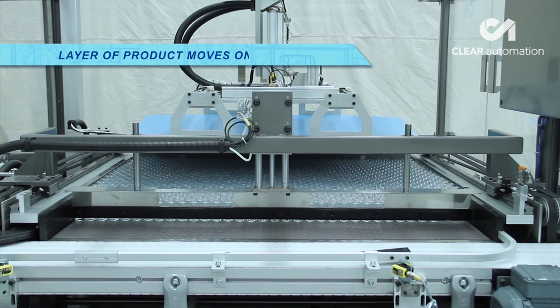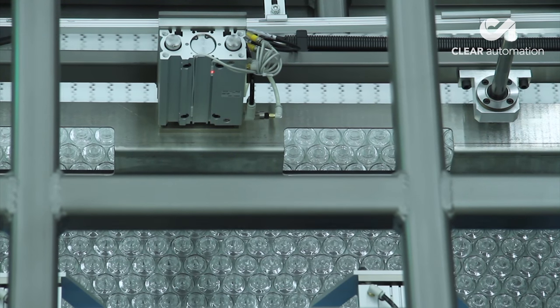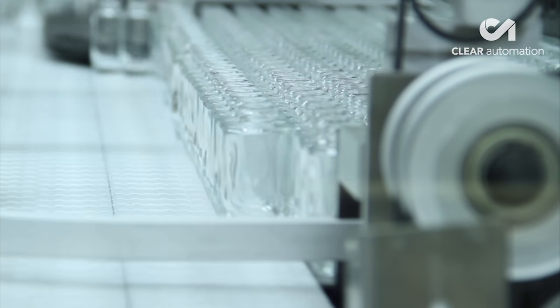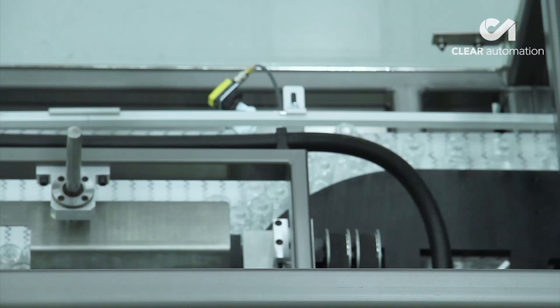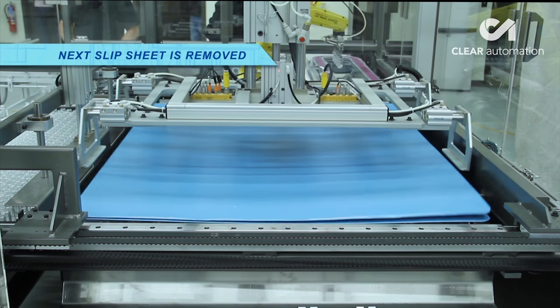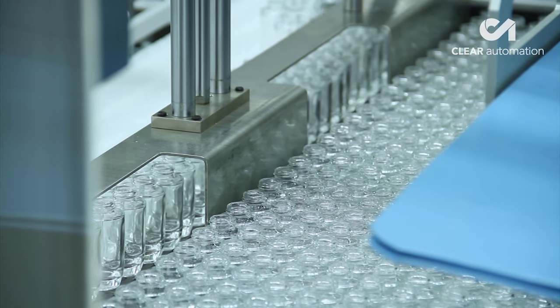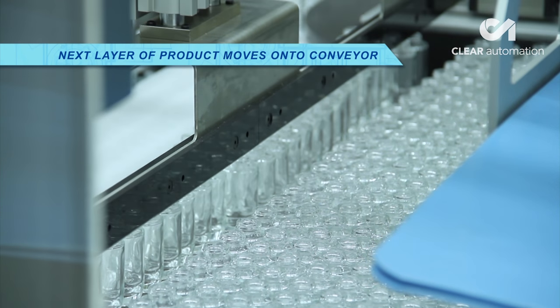Layers of bottles are moved onto a conveyor and moved along the system. Once the first layer of bottles is near completion, the next slip sheet is removed, and the next layer of products is moved onto the conveyor. This process repeats until all layers are on the conveyor.